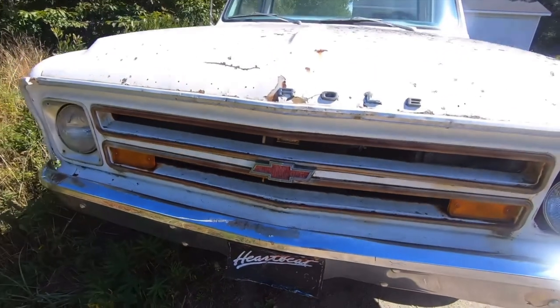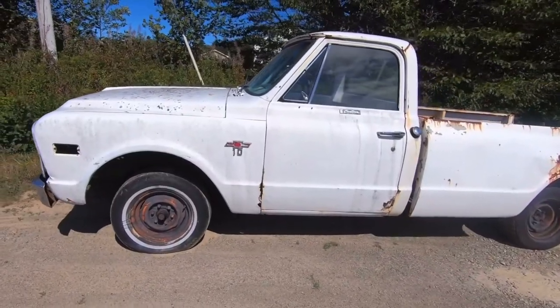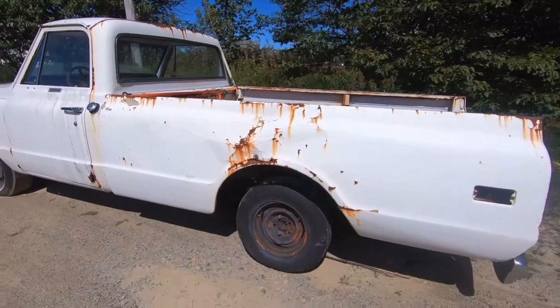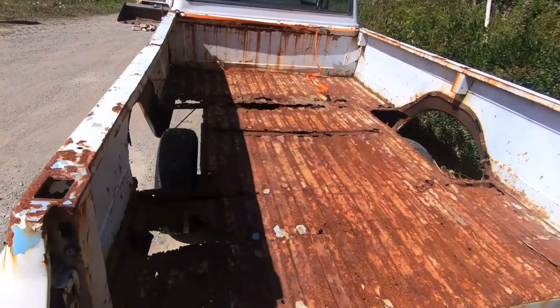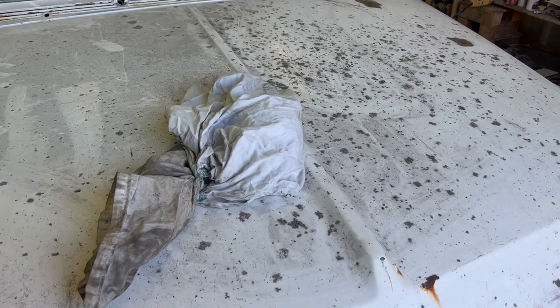When I first saw this truck and made the decision to buy it, one of the biggest selling features for me was the sweet patina that was on it. After sitting in a field for many years just rotting away, there was moss growing all over the truck and I fully intended on keeping that moss.